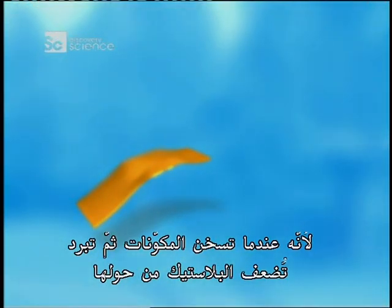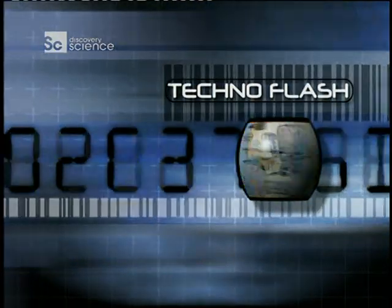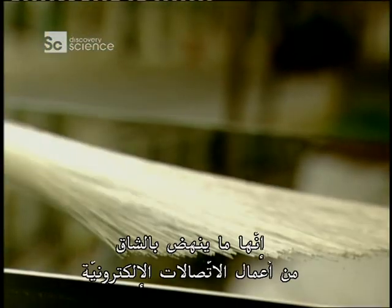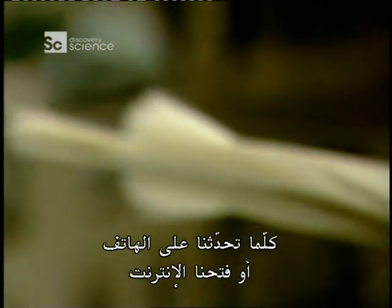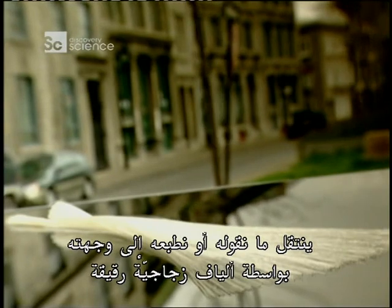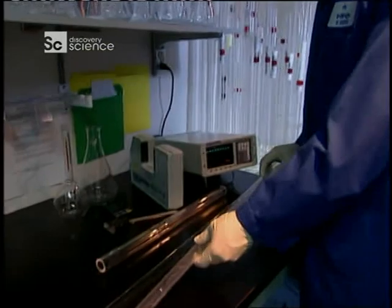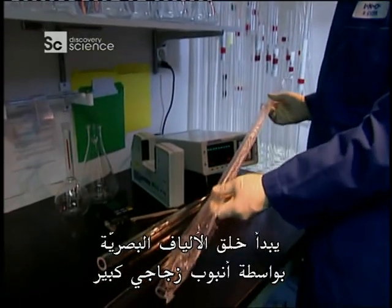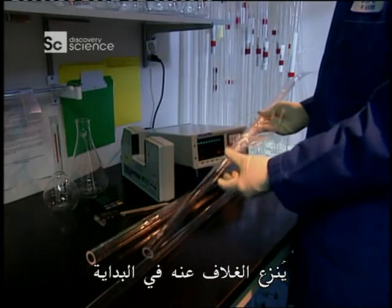They are the workhorses of electronic communications. Every time you talk on the phone or go on the internet, what you say or type travels to its destination through hair-thin glass fibers — fiber optics. Creating a fiber optic starts with a large glass tube. First, they're unwrapped.